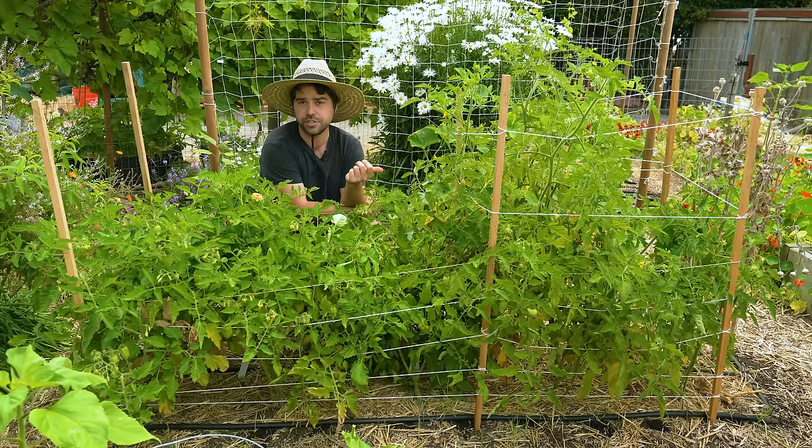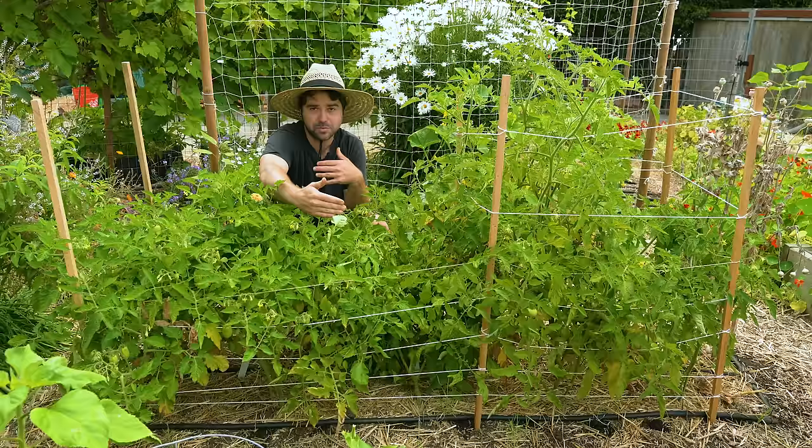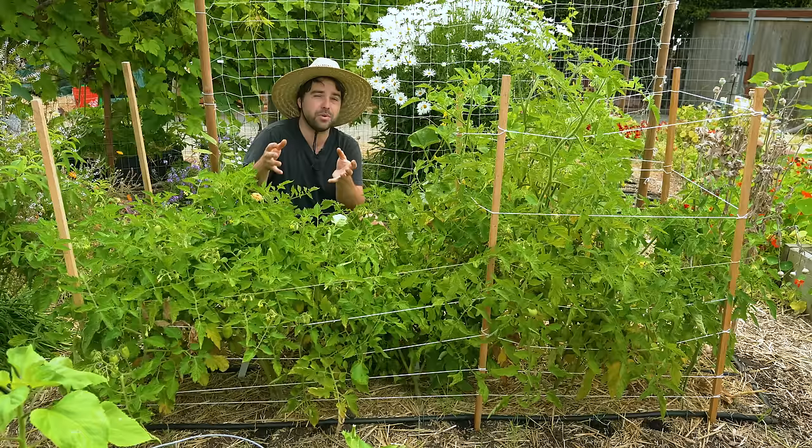In this case I probably should have been giving them some liquid fertility just because there's so much competition — there's no space between rows and they're only about 16 inches apart. I did this on purpose because they're determinate and they only grow for about three months before they're harvested, so it's really not a big deal — it just doesn't look as good.